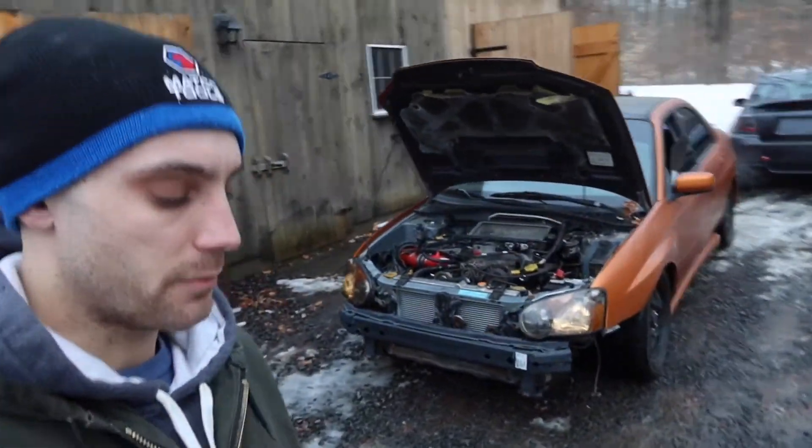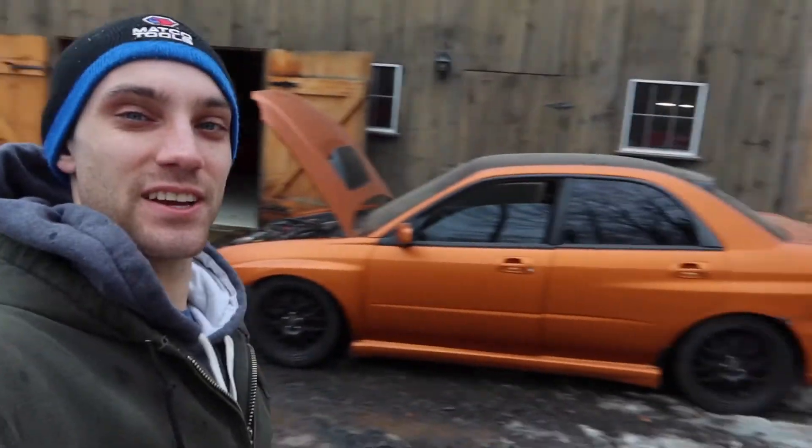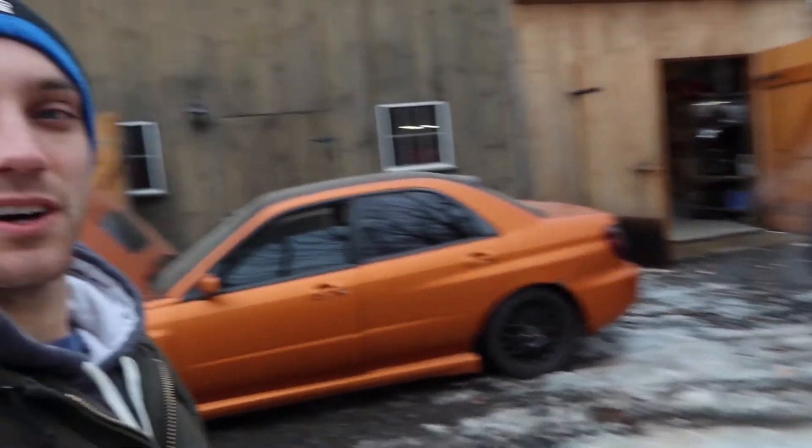We got both Subarus back together. There are still some little odds and ends that both of them are going to need, but they seem to be running pretty good right now, so I'm pretty stoked about that. We're going to give you a little clip of them both running right next to each other. I'd say they're both like 90% right now. We are going to continue on with the cars — drop a comment if you liked this video, thank you everyone, hope you enjoyed, see you next time.